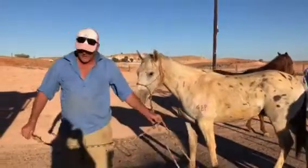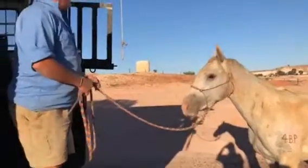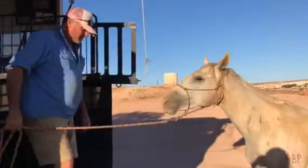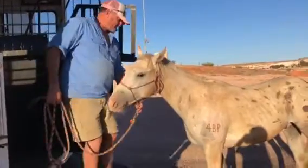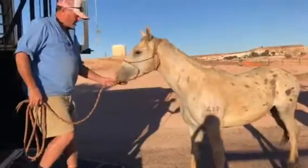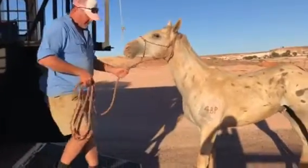We've got an inquiry on how to load your horses into an angle. When you're bringing your horse on and off to start with, bring him up and say back up, back up, walk up, back up. And you'll keep doing that at the edge here too.